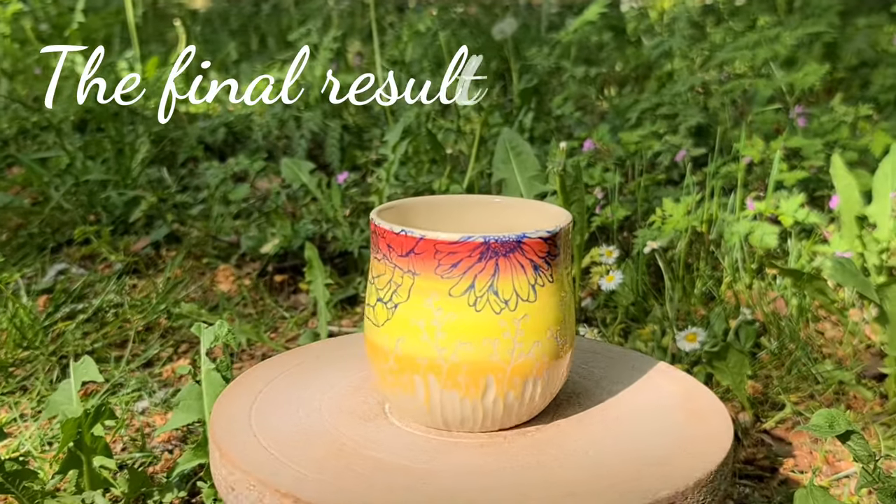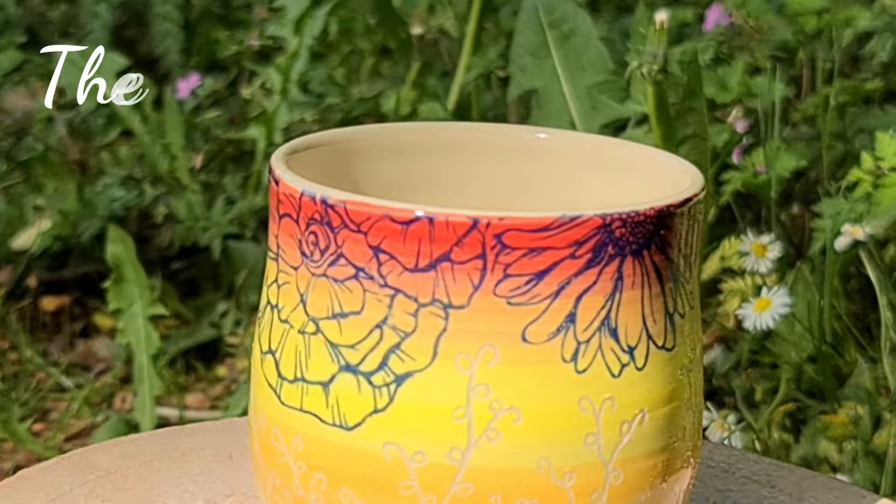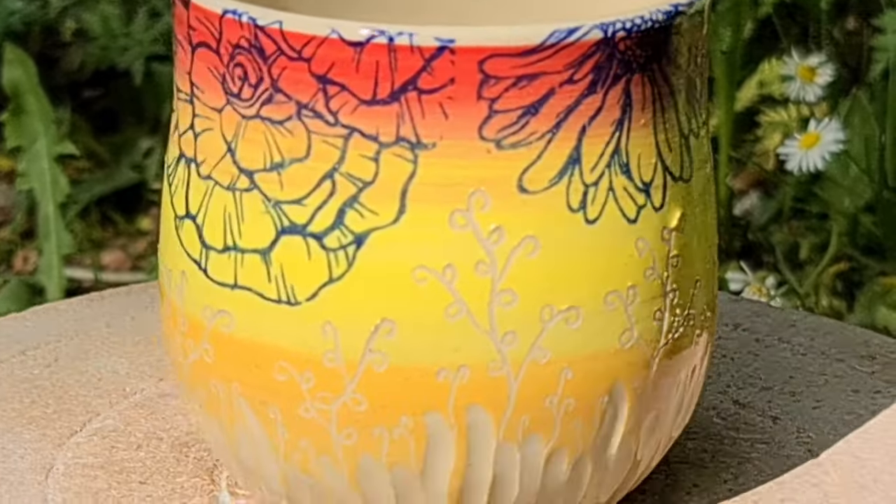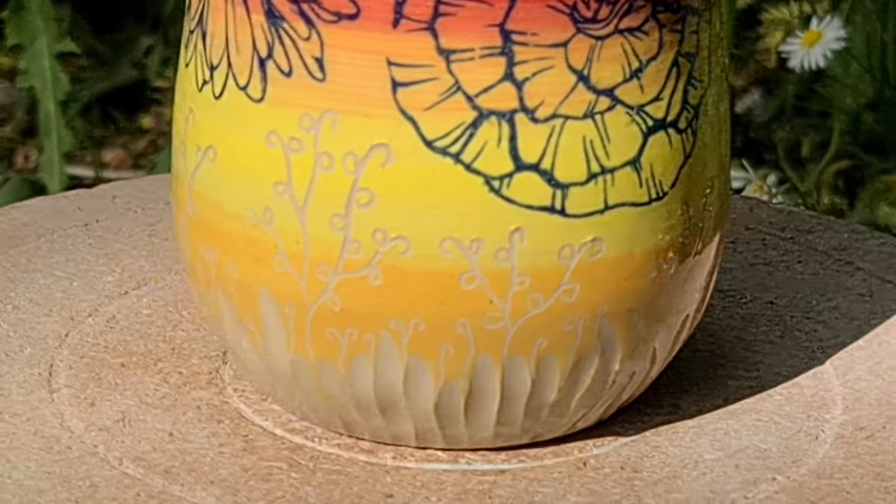And this is the final result of the last cup with all four techniques combined. That was it for this video, thank you very much for watching. I hope you liked it, and if so please give it a thumbs up and subscribe to my channel if you haven't done it yet, and hit the notification bell so you won't miss any of my new uploads. So for now I say bye, and I wish you a nice week. Bye!